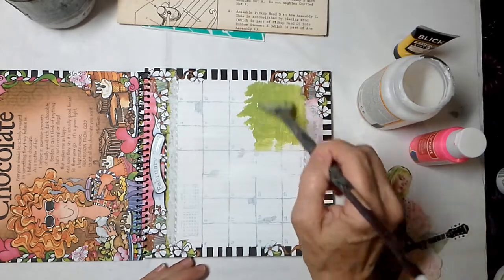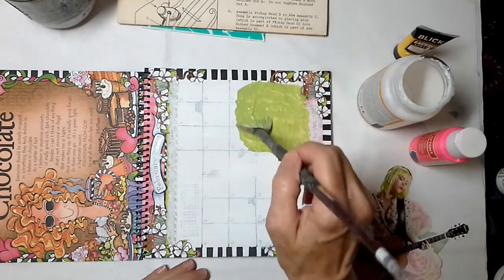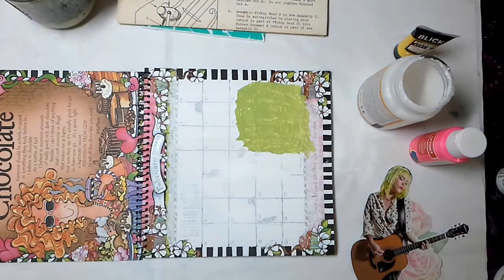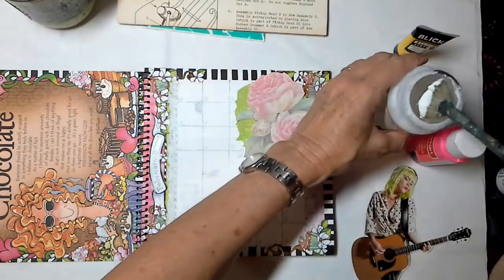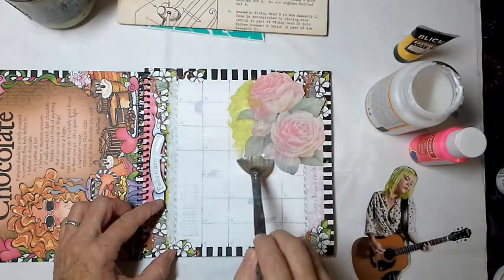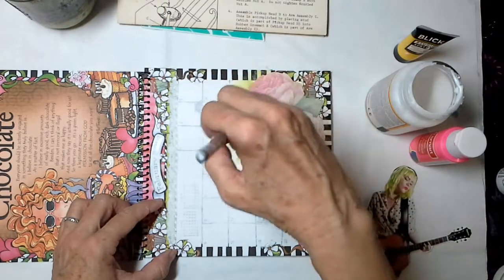That's my modus operandi today — to smush things on. This paint is old and gooey. I don't have fine paints because I don't know how to use fine paints — that's kind of all there is to that. I've dropped on some green and I like it. I can see how that made the rose stand out. It's a good thing I dropped it in a good place because it stuck, so I'm gonna bring that green a little bit around here.